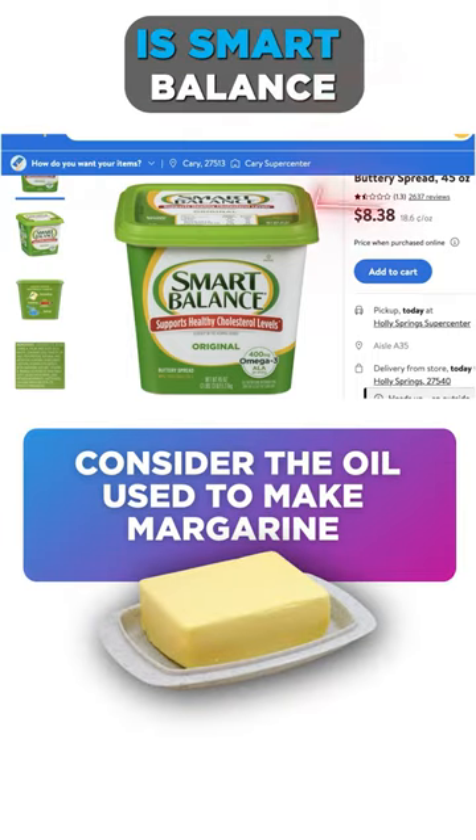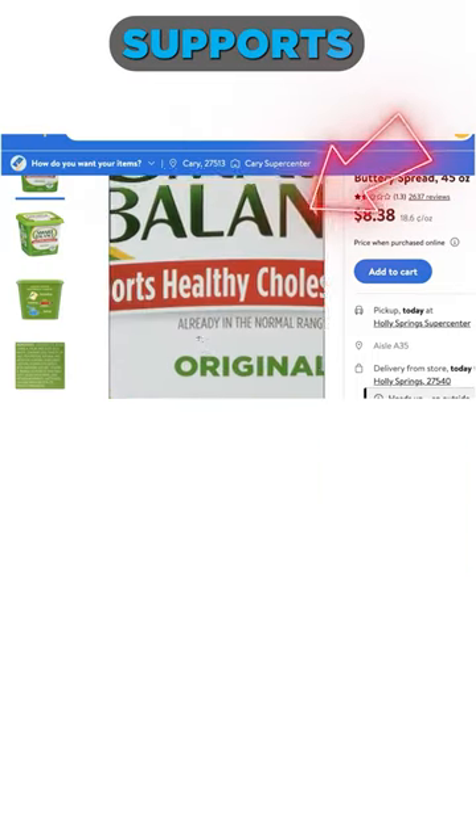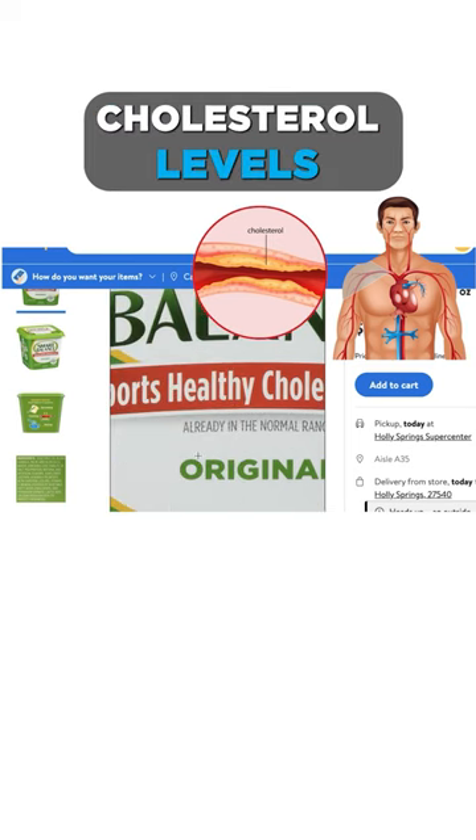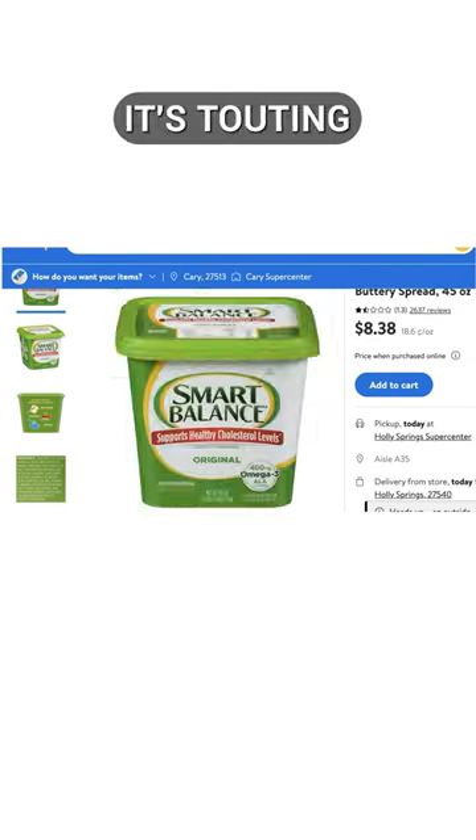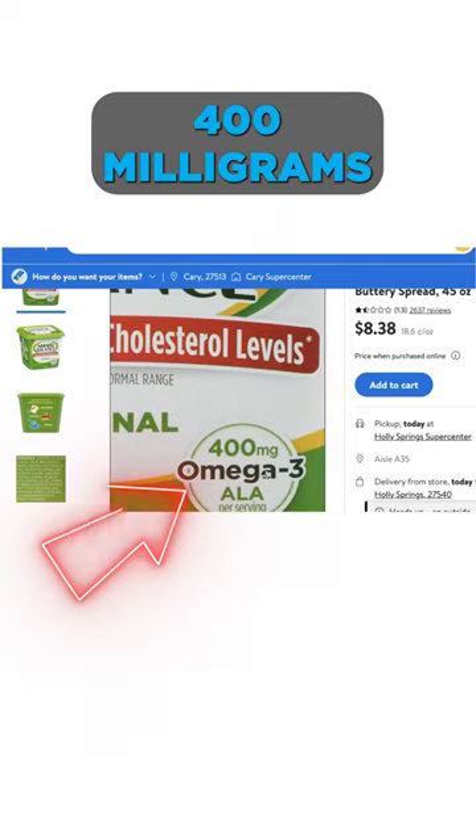The second example we can look at is Smart Balance. It supports healthy cholesterol levels that are already in normal range. Look at the fine print always. It's touting a whopping 400 milligrams of omega-3.